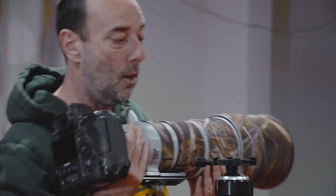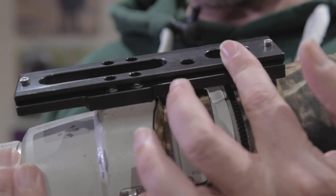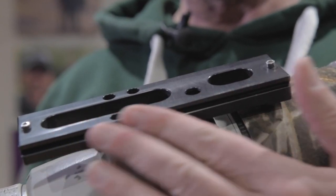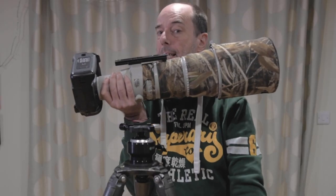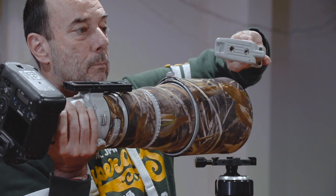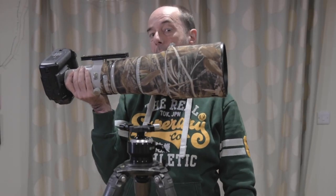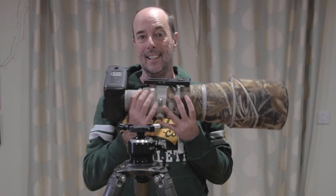I chose my 500mm because it's an extreme case. The first thing you'll notice is it's got a very different plate on the bottom — this is a special Arca Swiss plate we make called Bigfoot. We make it because the standard plate that comes with the 500 is useless: it only has one point of contact so your lens can swivel, and it's not long enough to get the center of balance. So we make these replacement feet, which are fantastic.